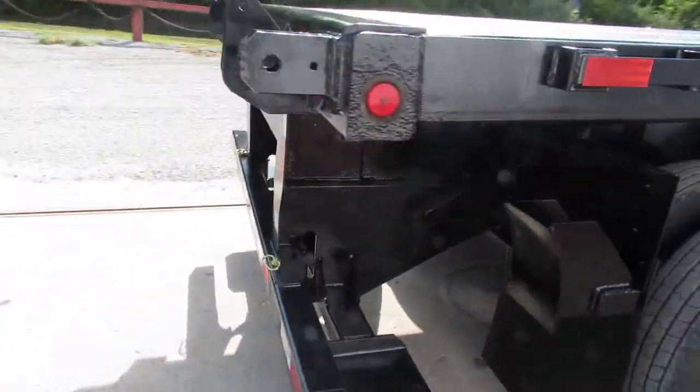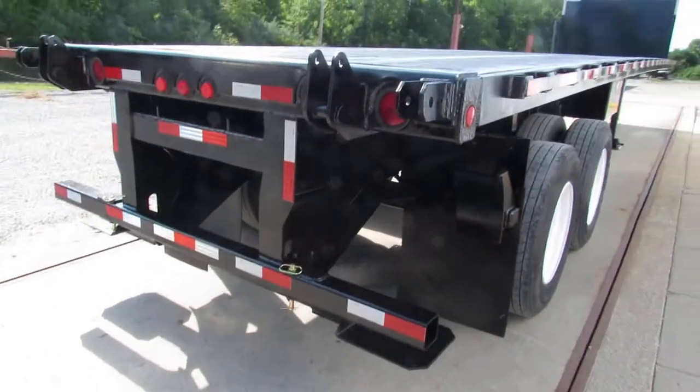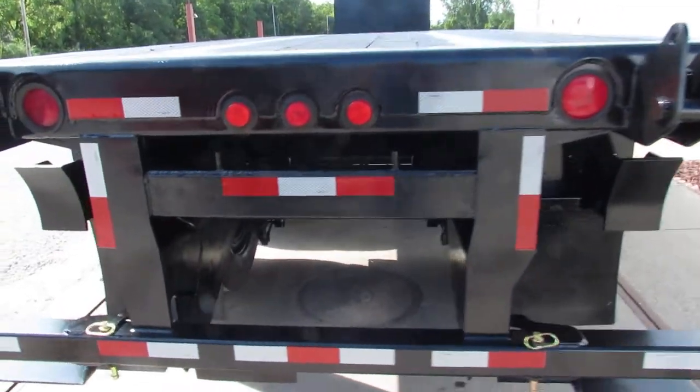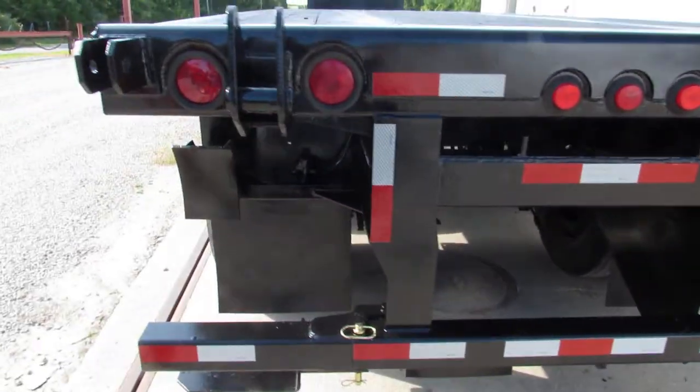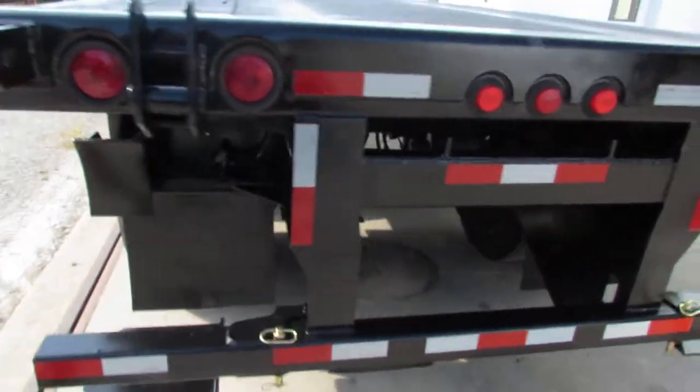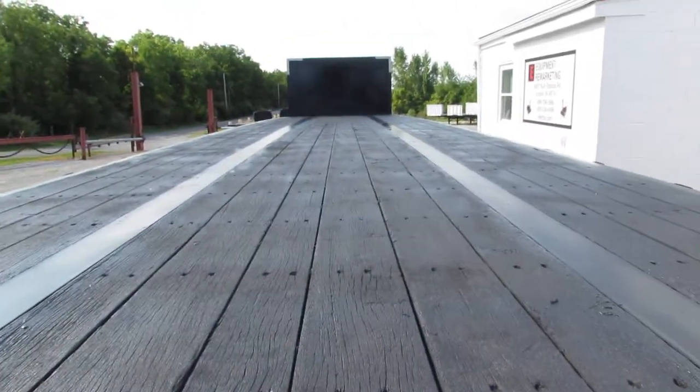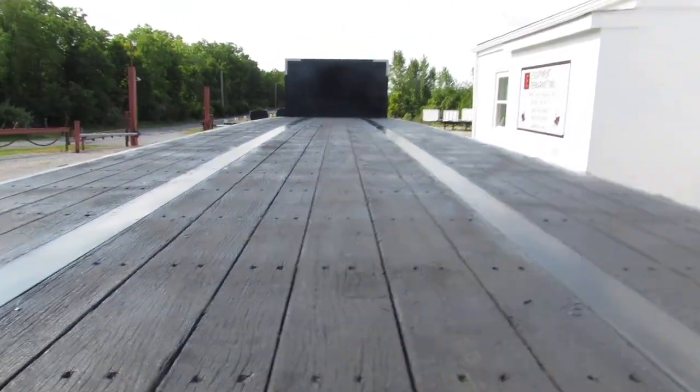As we get to the back of the unit, you can see this Universal Mount will carry a Princeton, Moffitt, and many other brand units on the back end here. The wood deck is in phenomenal shape, and the headache rack up front is in excellent condition.